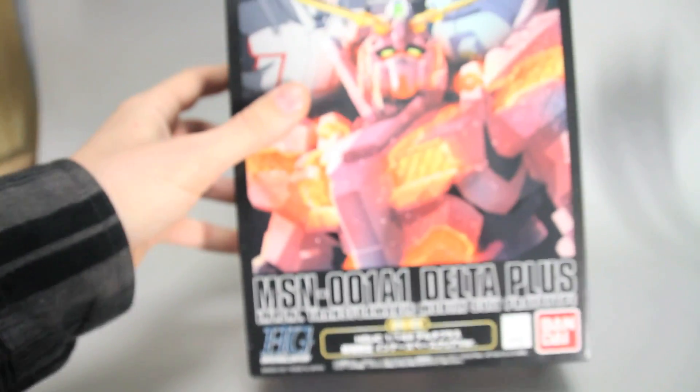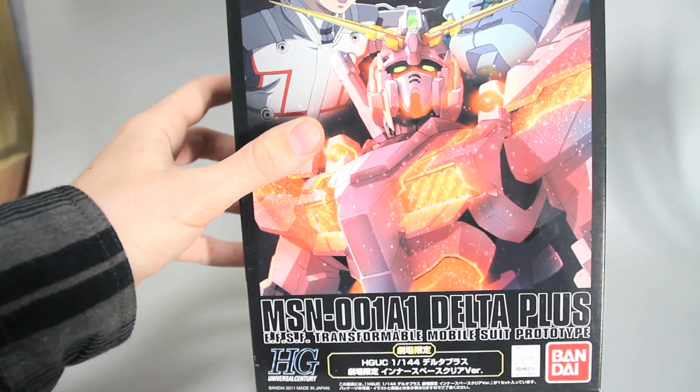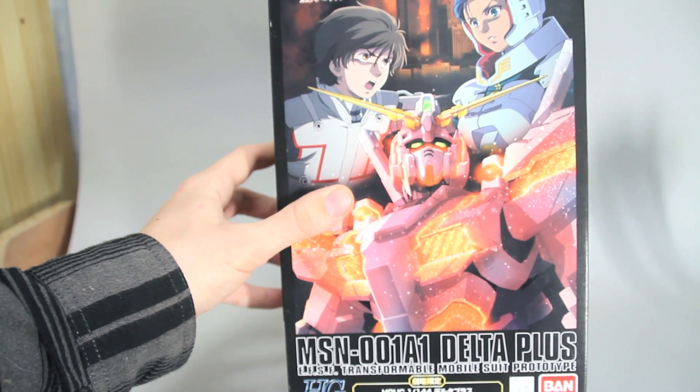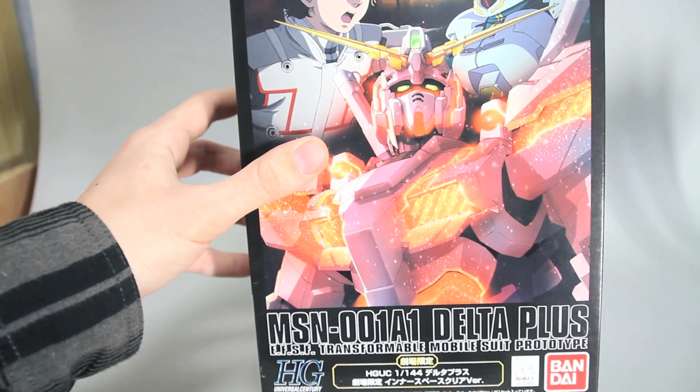This kit I picked up at a used hobby shop in Japan. Of course, the kit itself was brand new, it just had been previously owned.